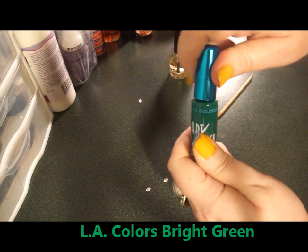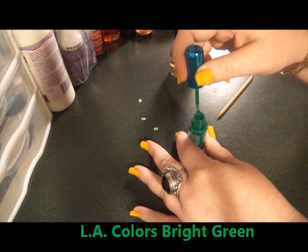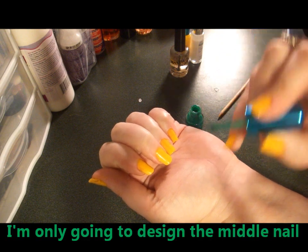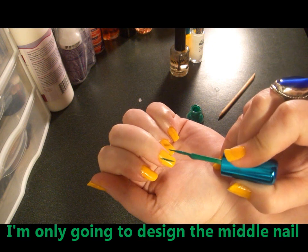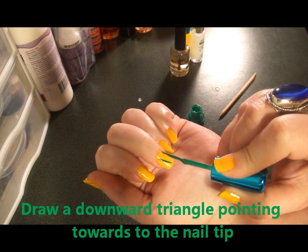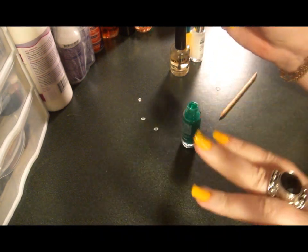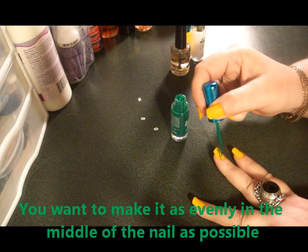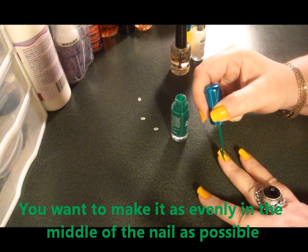We're going to take our bright green or dark green color, and I'm only going to do the middle nail just to show you. I'm going to start about halfway at the top of the cuticle and draw a diagonal line, making a triangle down the nail. Of course, you want to make it as straight as possible.